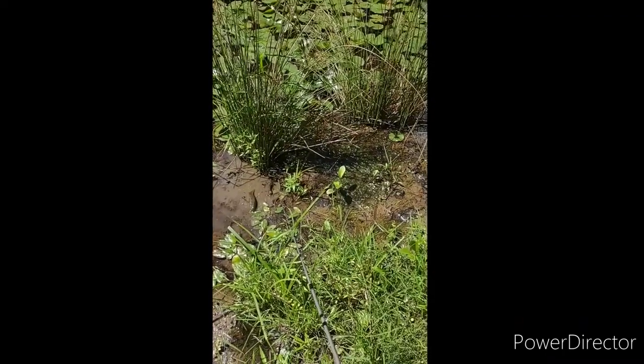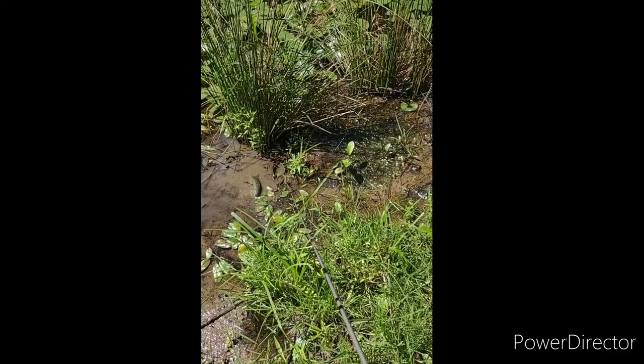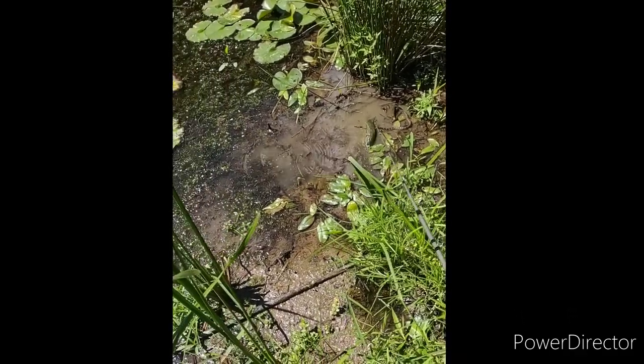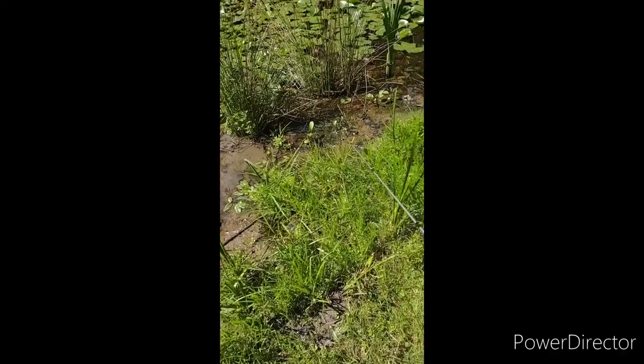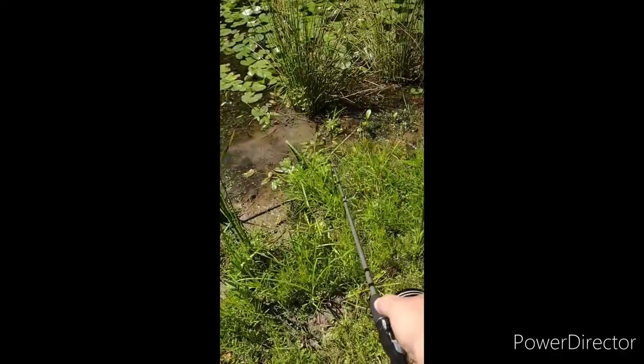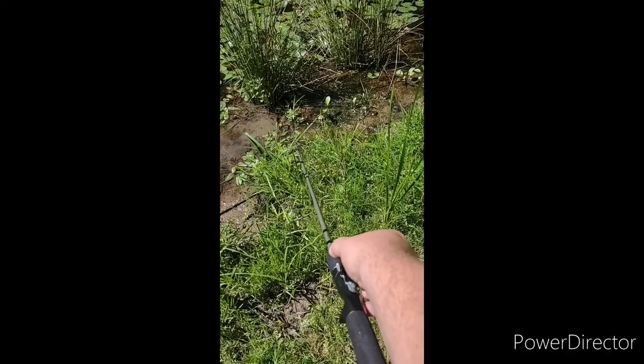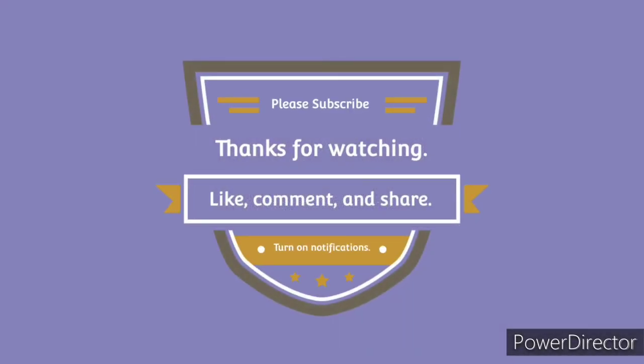Oh shit. Hi, snake. Hi, snake. See the snake? You guys see that? Don't eat my fish. Want to see a snake? Oh my God, yeah. See him? I want to catch him now. Be my guest — I don't do snakes. Don't eat my fish. Bye, bye. Thank you.